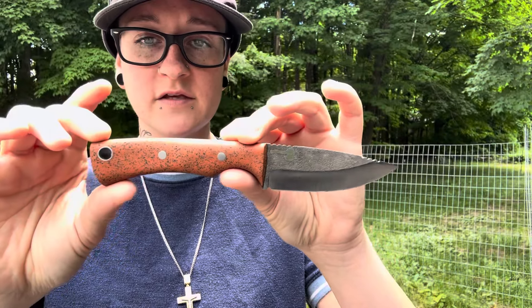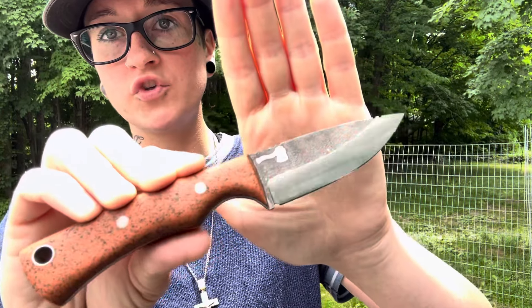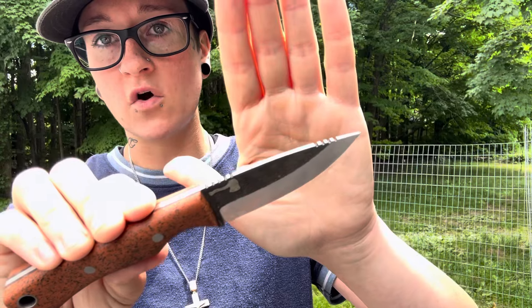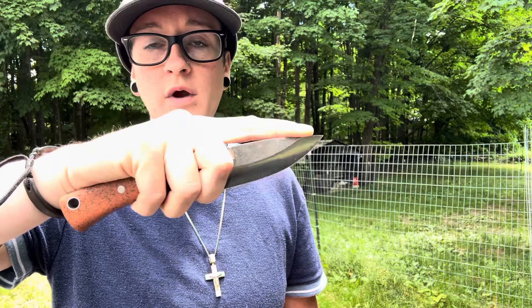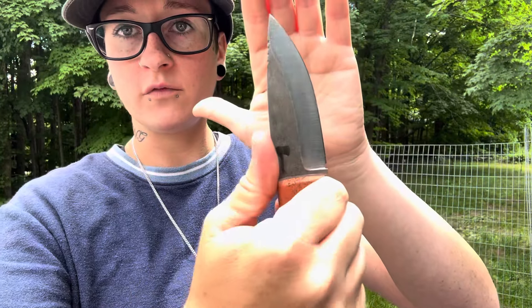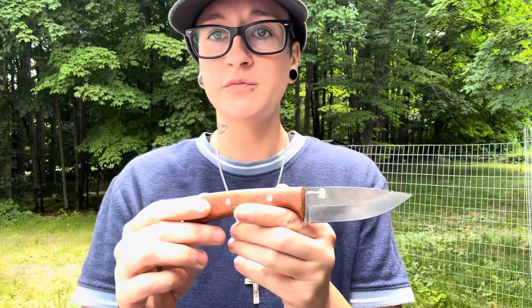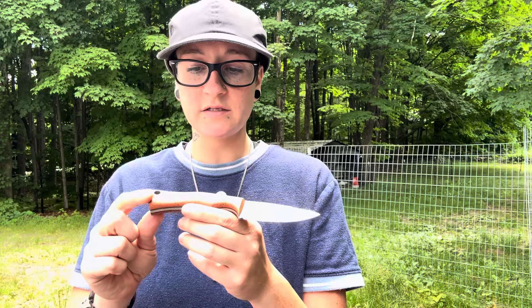We're obviously going to be testing this, and I'm really excited. This model is exciting to test too because I had a part in designing it — essentially a big version of the Seeker. We did put some really cool jimping where your thumb goes and also your index finger, so you can use this for processing game or any fine detail work where you have your finger completely locked in. The overall design is really simplistic and I think it will fit everyone's hand very well.